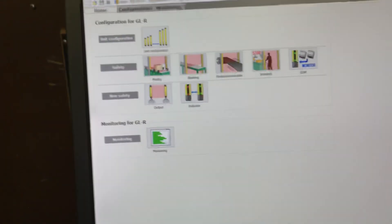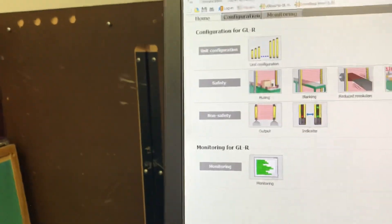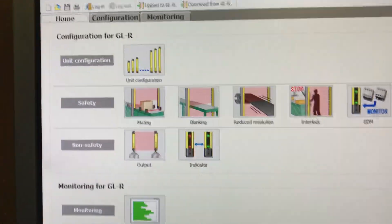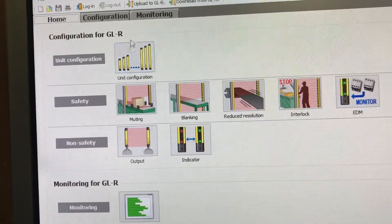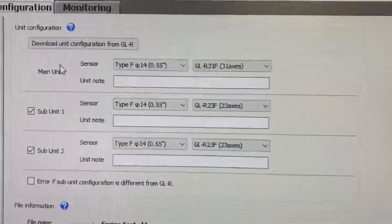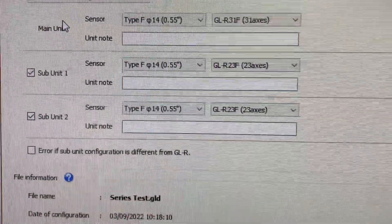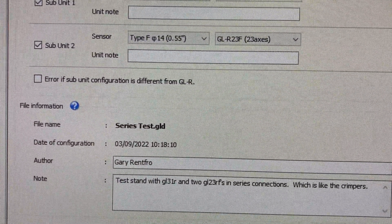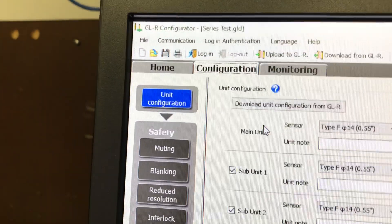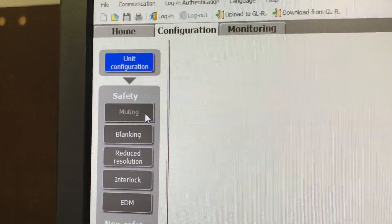That physically allows you to go online and configure the unit. The unit configuration covers all three units, and it goes through the connections.